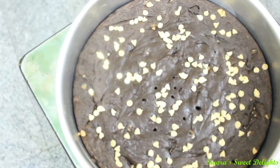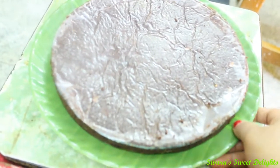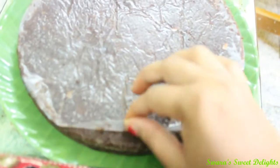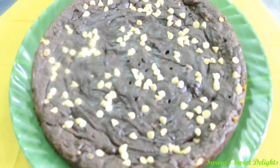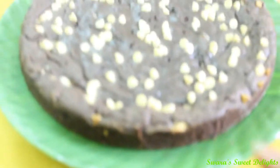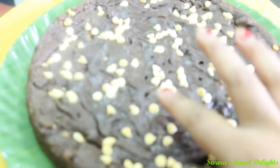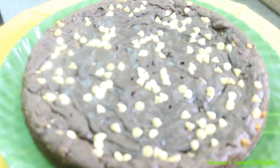We will let this cool for some time and then we will unmold it and cut it into squares. You can see we have unmolded our brownie and now gently we are going to take this butter paper off. Now I am just going to flip this. You can see we have unmolded our brownie and we have got a nice crust. From here also it is quite soft and moist and now I am going to cut squares.